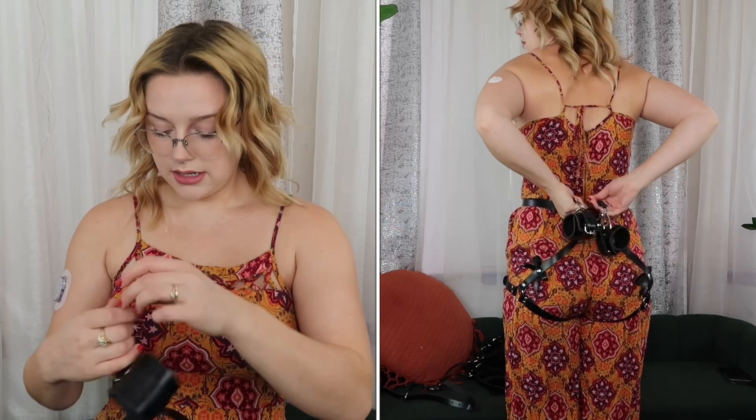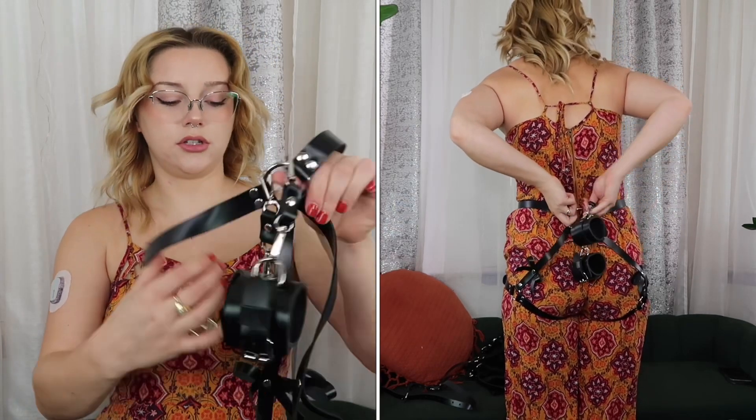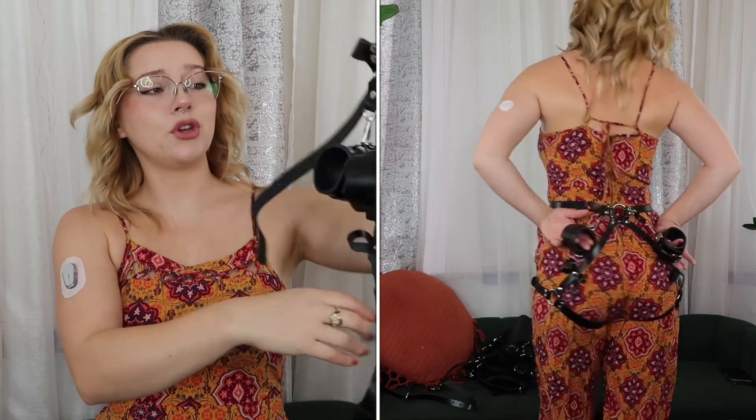Handcuffs. I'm so excited, I want to use them so bad, and they will be getting used very, very shortly. So you just hook them on the back like that, and then it's to the back. Or you can hook them to each other, actually.